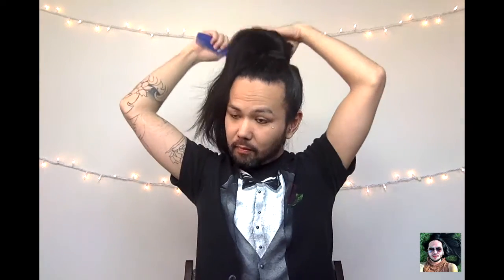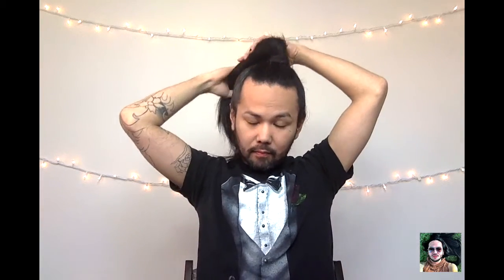Next, grab your comb and smooth it out just a little bit — you don't want to take out any of the tease you just did. Then grab your ponytail, smooth it out in your hand, and start wrapping it around. Either direction will work, left or right. As you wrap, slowly start forming the bun shape with your other hand.